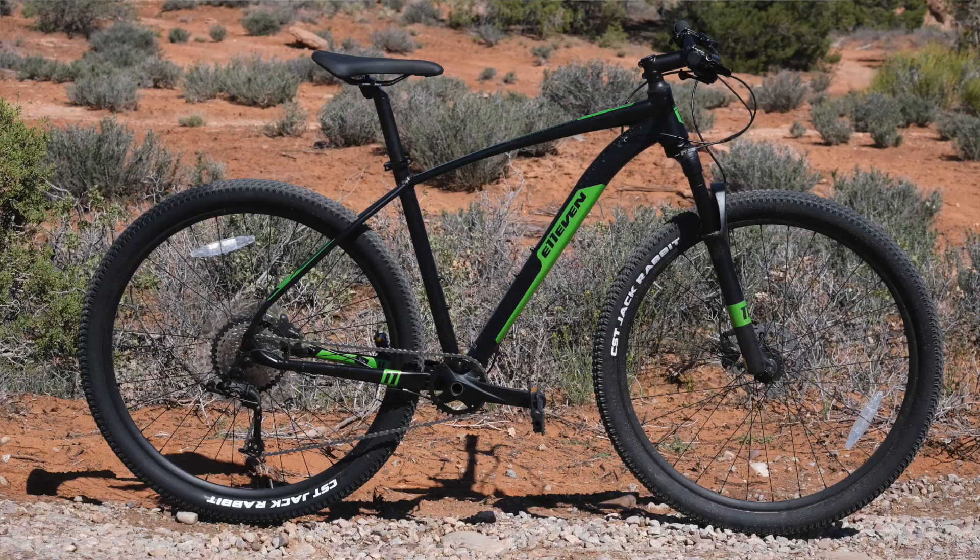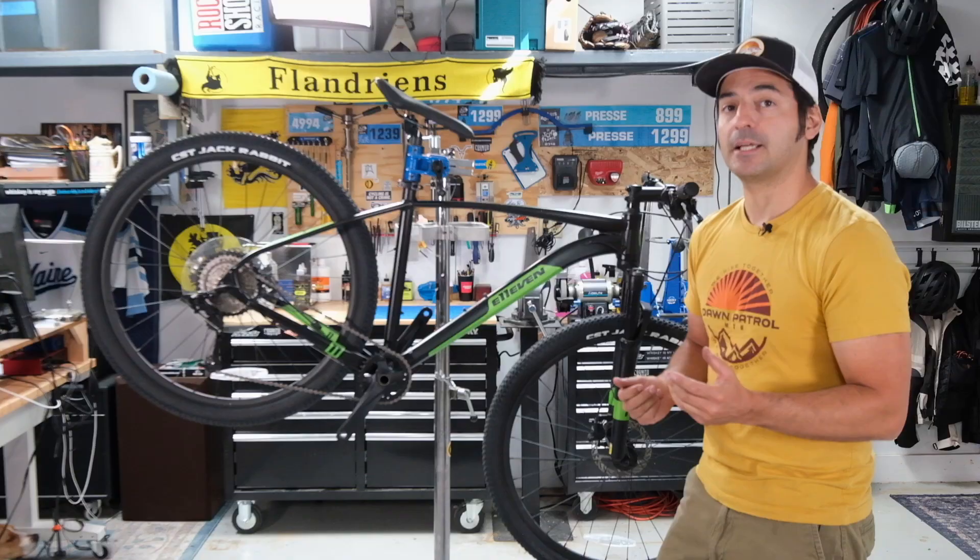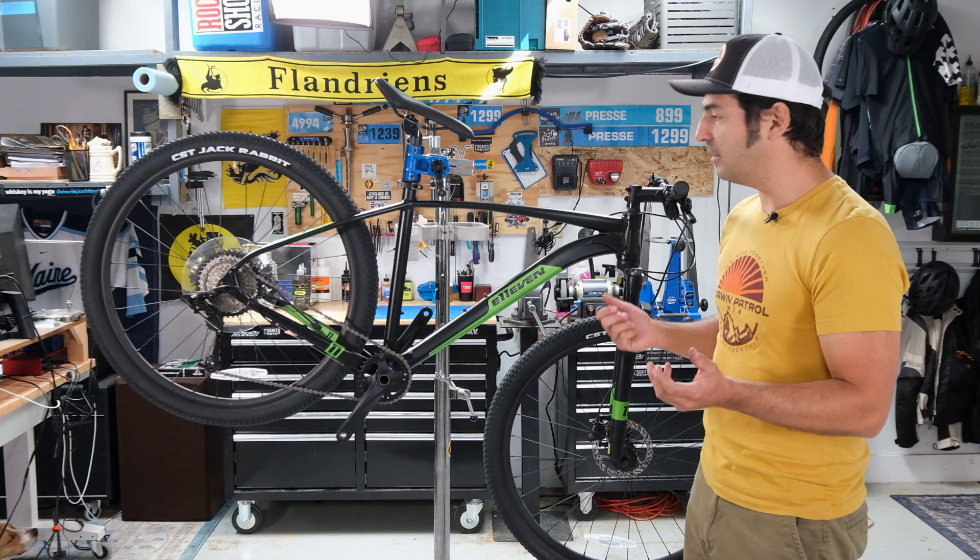We tested this pretty thoroughly to see if this bike can actually do that. In fact, we took it to Moab, and there were a lot of polarizing opinions about this bike. But let's talk about how it performed.